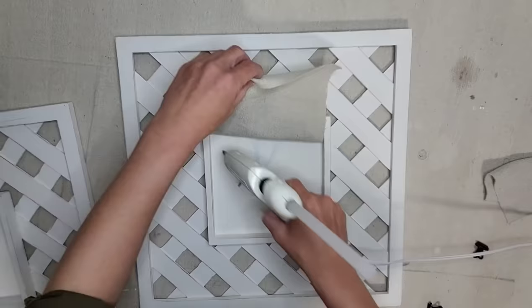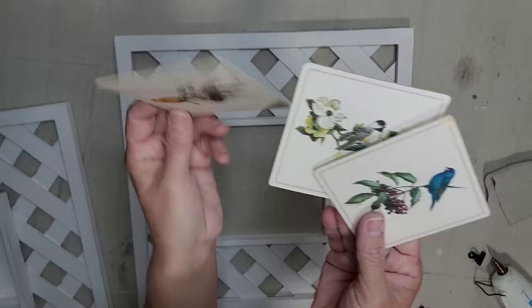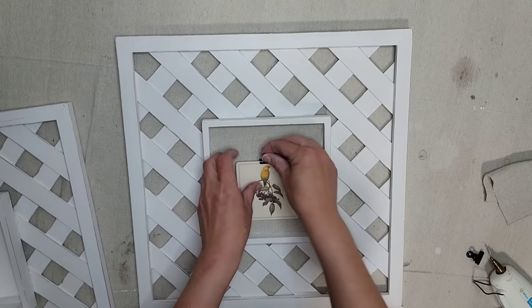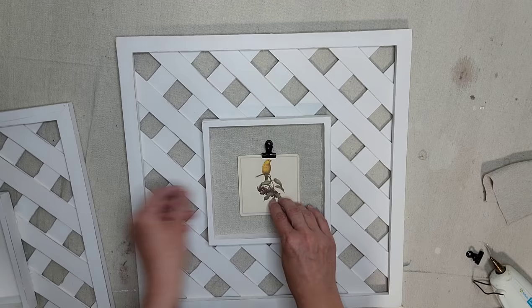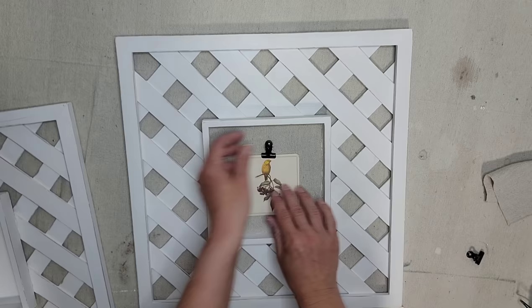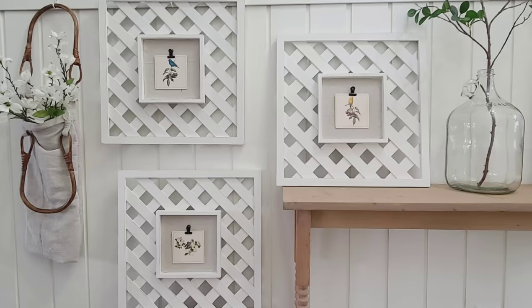I put two coats of the Country Chic paint in the color Crinoline on all three pieces, and then I went back and lightly distressed it. On the inside of the frame, I wanted to add a little bit of texture, so I cut out a piece of drop cloth to the size that I needed and I am just hot gluing it inside of the frame. I thrifted this set of paper coasters with beautiful bird images on it — that's the artwork I want to attach to my lattice frames. I'm going to attach a black clip to the coaster and then hot glue just the clip to the frame. I use these black clips all the time on my projects and I'll make sure to have them linked below.